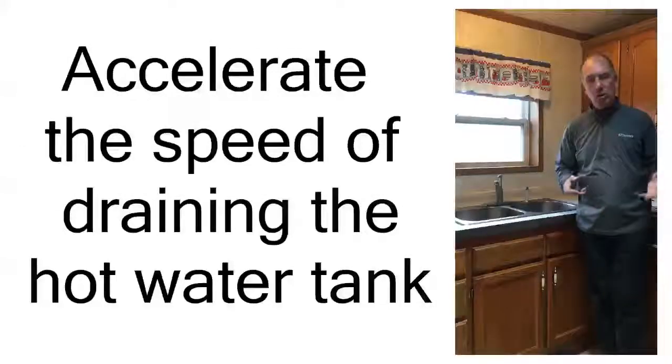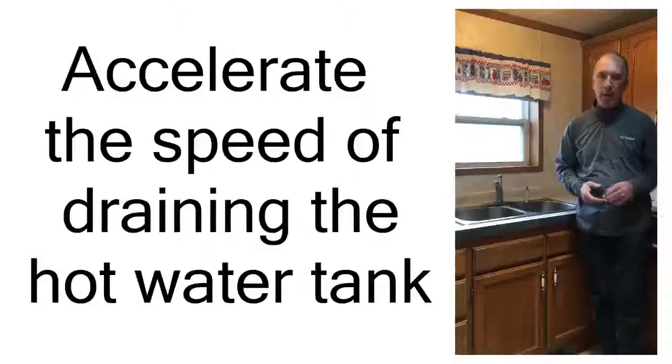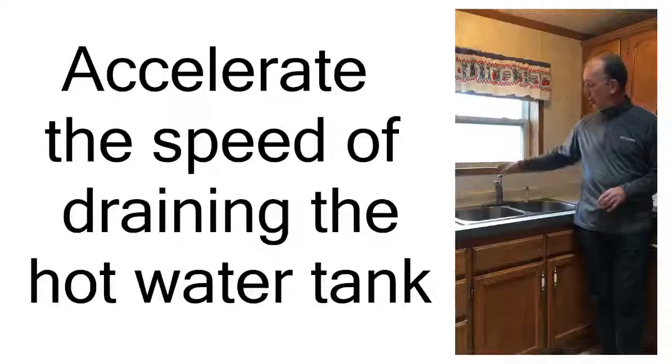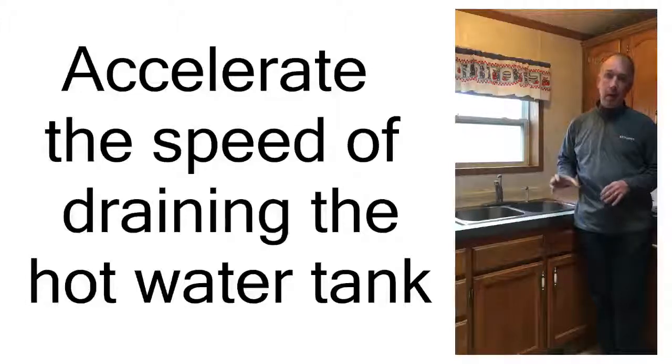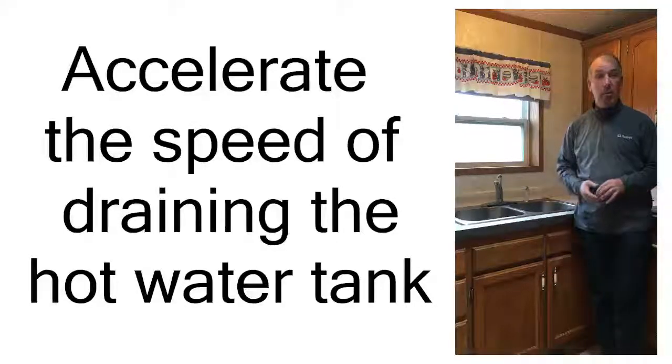Now that we have the hose running out of the home draining the hot water tank, there are a couple of things we can do to accelerate the water draining faster. One of the things we want to do is come into either the kitchen or one of the bathrooms and just start opening the faucets. That will allow air into the system and allow the water to drain much more quickly and accelerate that whole process.